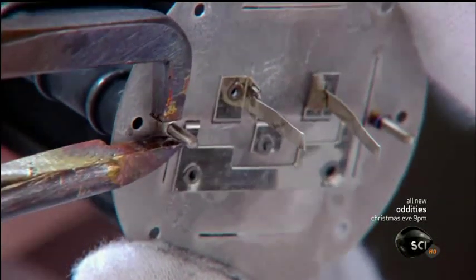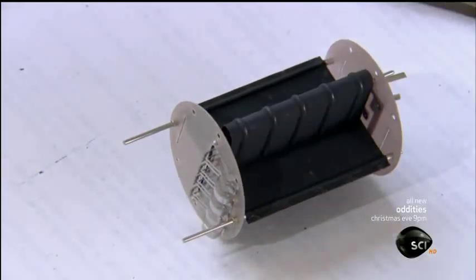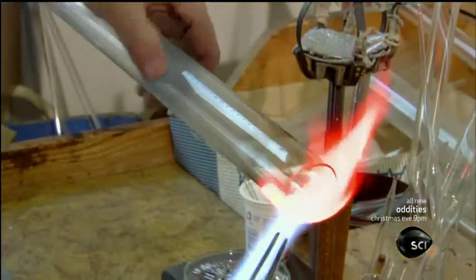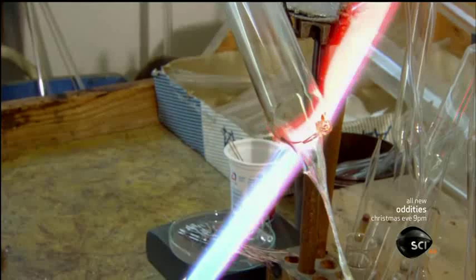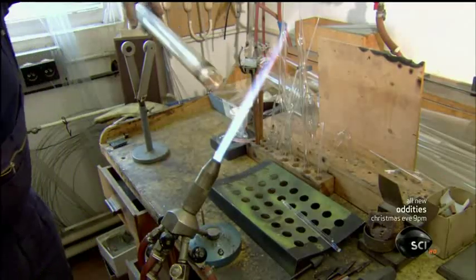With those three components now assembled into one unit, the inside structure of the tube is complete. Now for the bulb, which will encase the unit. A glass blower skillfully crafts it out of hard laboratory-grade glass. Using a high temperature torch and glass making tools, he melts the open end and seals it off. Then he blows in a bit of air to shape the end into an evenly rounded dome.